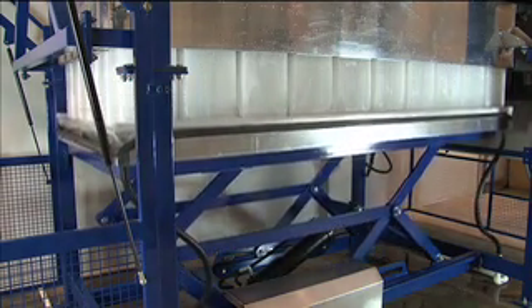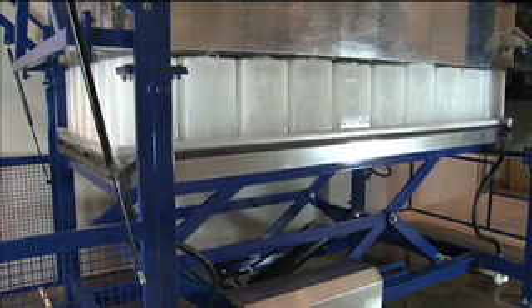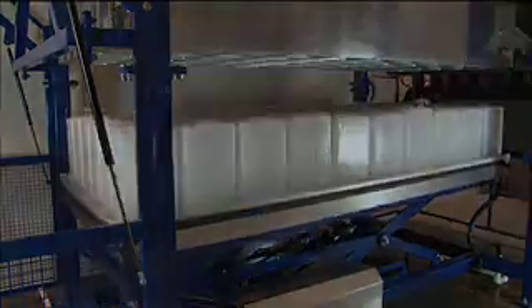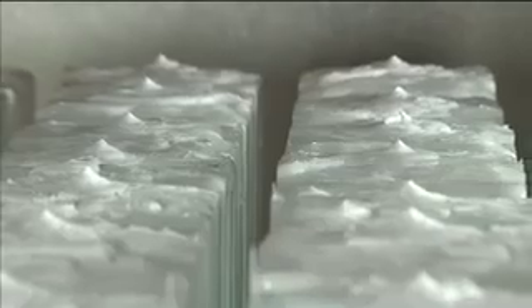Unlike other types of ice block makers, the DX6010 produces true solid block ice that doesn't require further freezing to achieve high quality, low temperature ice.